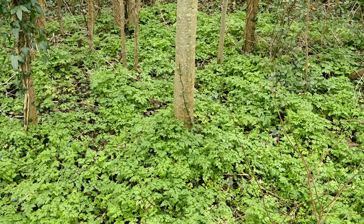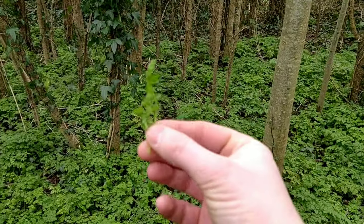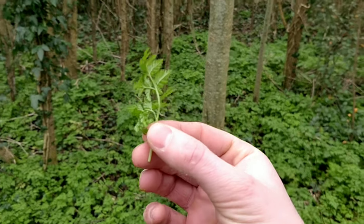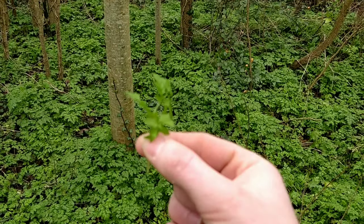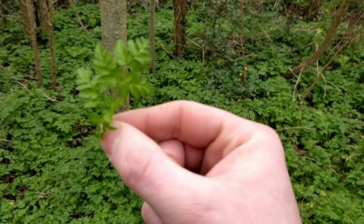One other edible wild green you'll find growing absolutely everywhere is wild chervil, or cow parsley. I'm not actually going to include how to ID this plant in this video because it's got some potentially deadly look-alikes, including hemlock. So I'll do a separate video on how to safely ID wild chervil.